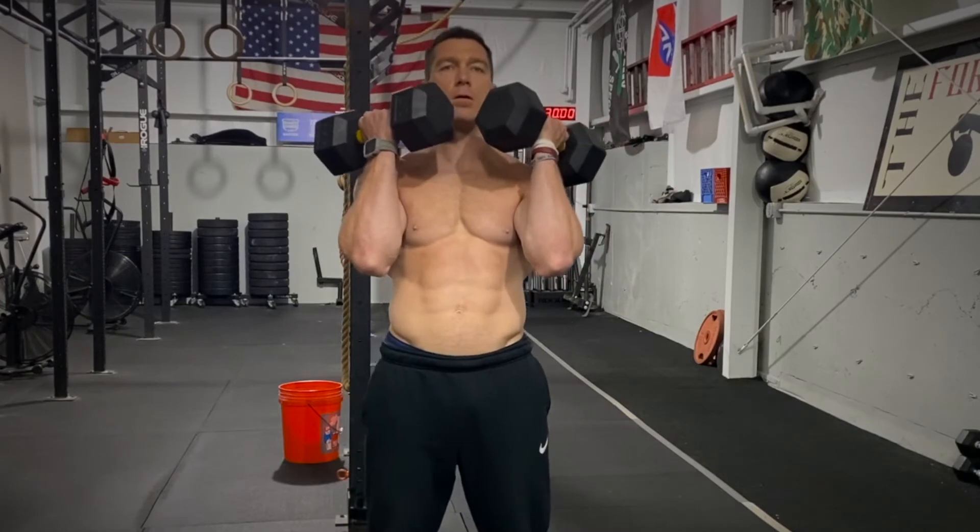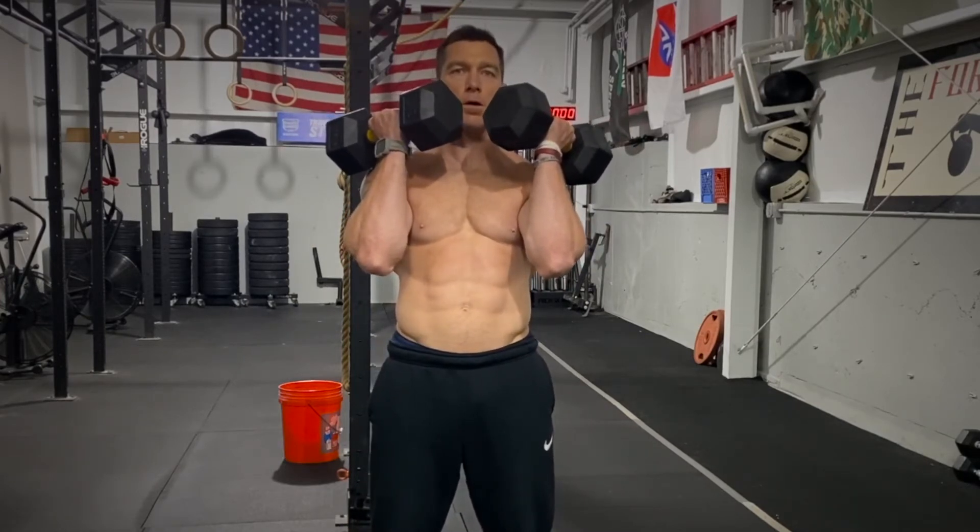If we go double dumbbells, it's essentially the same on both sides. Notice how the dumbbells are pointed in towards me — they're not out to the side. Elbows are in tight.